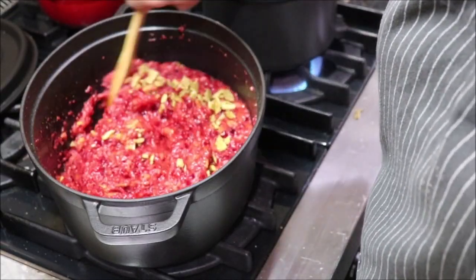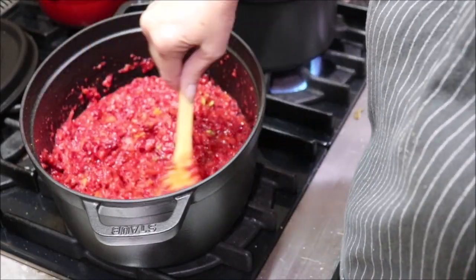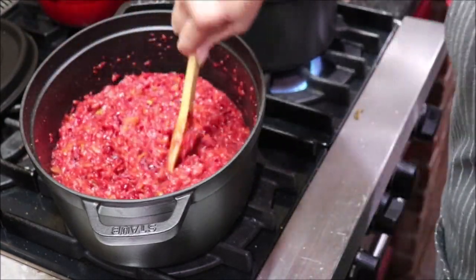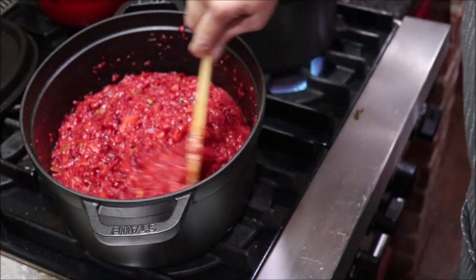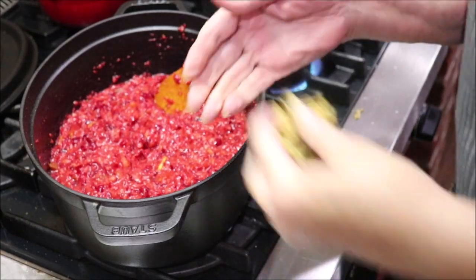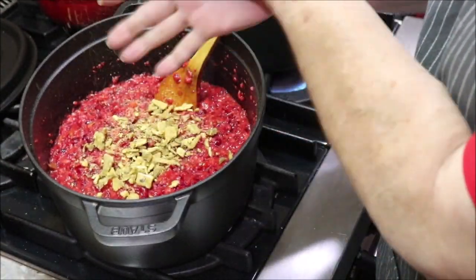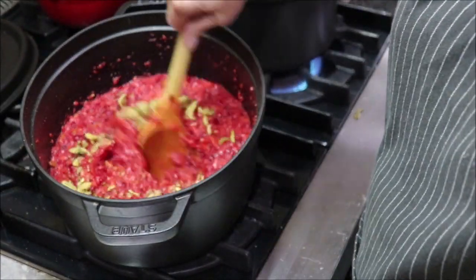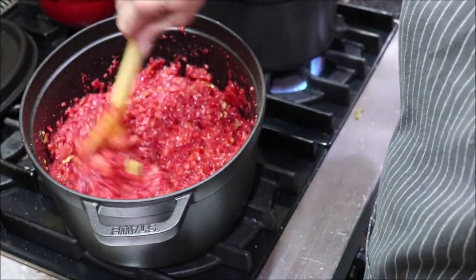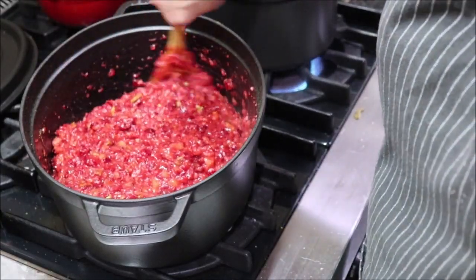Y'all know how I am about my hatch peppers and that I have a freeze dryer. I had told y'all that last year or the year before I put up 50 pounds of the smoked hatch. Well this is one of my jars right here. I just got me some in my hands and I'm just crushing it in there so it'll have a little bit of a bite. You can add jalapeno or whatever you want if you want to add pepper to your regular jelly. That's all this is — it's just a regular cranberry jam, and I just added some of my hatch.